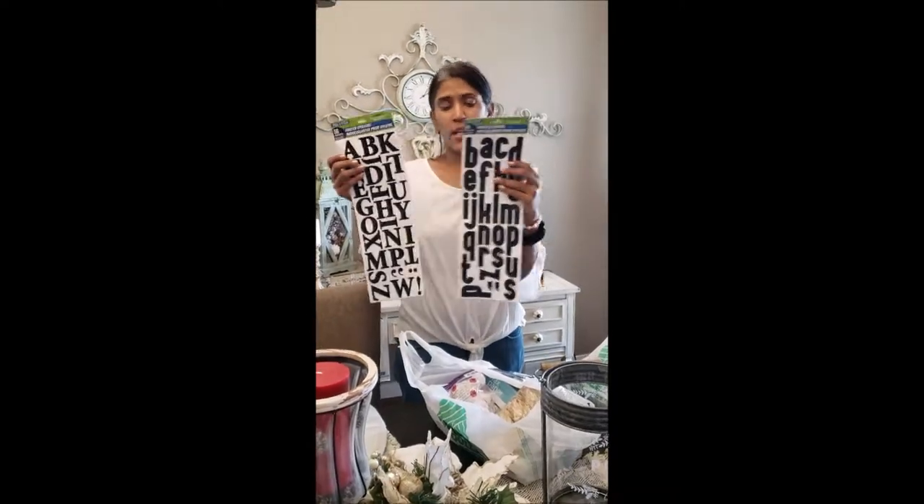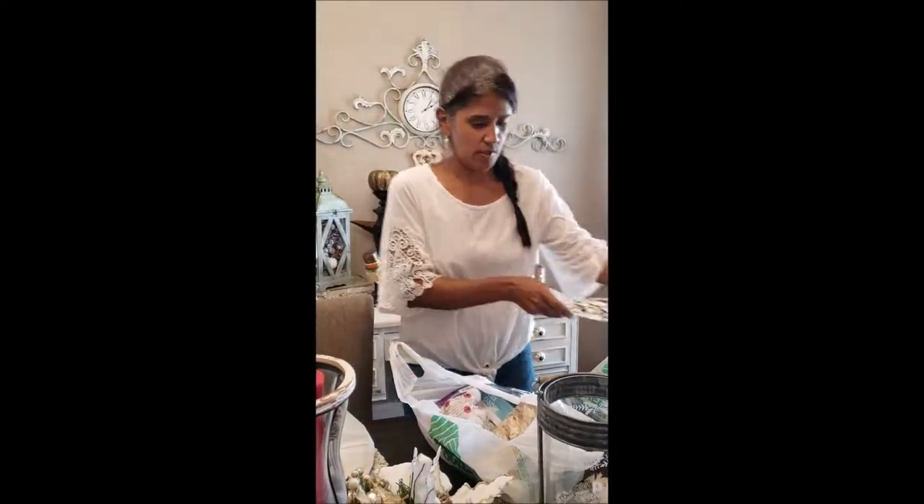I also found the vinyl sticker letters. I think they're vinyl — they feel like vinyl. I got the uppercase and the lowercase.